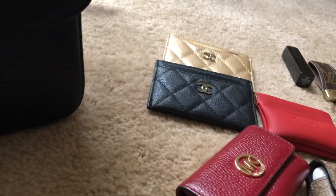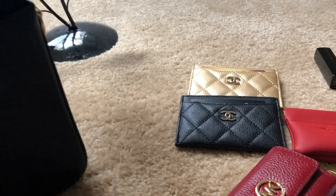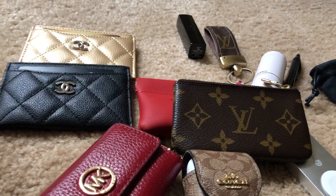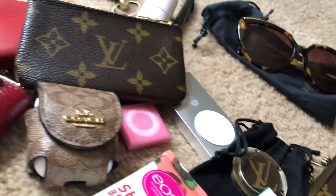I have my Chanel Chance Eau Tendre twist and spray perfume. Correction — in my zip compartment I have my Louis Vuitton key cles and my iPod Shuffle. So that's all in the front and middle.